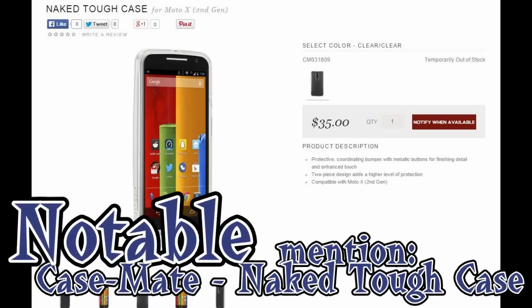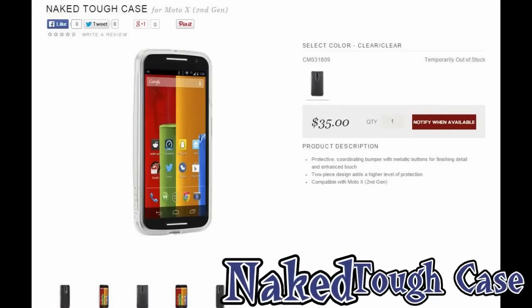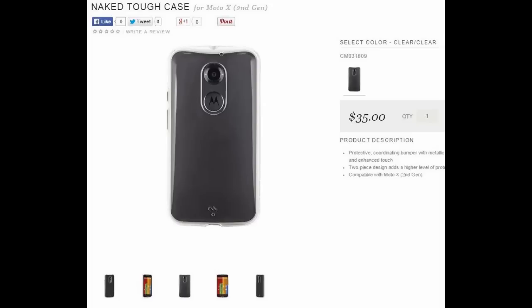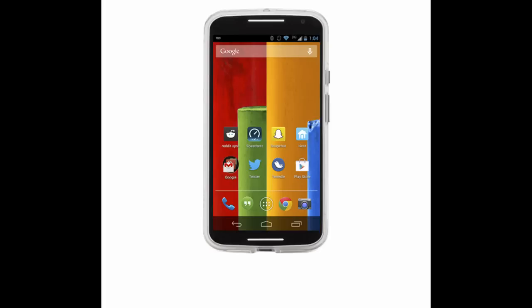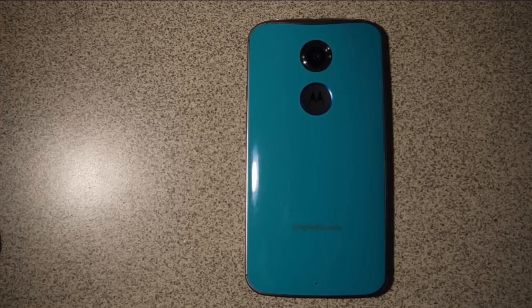The last one I want to mention — not in my top three, just a notable mention — is another Case-Mate product: the Naked Tough case. I've only seen it on Case-Mate's website, and it costs $35. It's also out of stock, just like the Hula Bumper. It's similar to a Frost Clear on the back, but quite transparent — you can pretty much see the whole backing of your Moto X, though there's a slight whitish-grayish tint. It's a bit thicker than the other cases but seems to offer the most protection, as it appears to be a harder plastic.